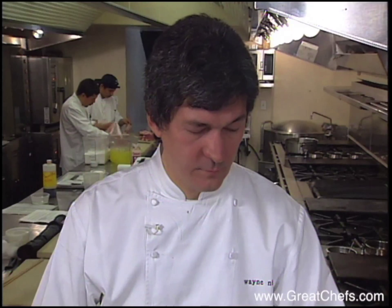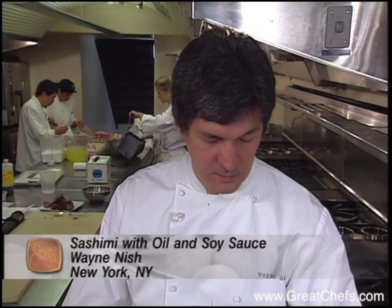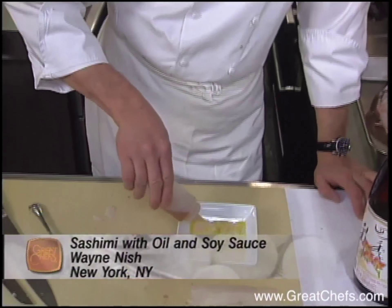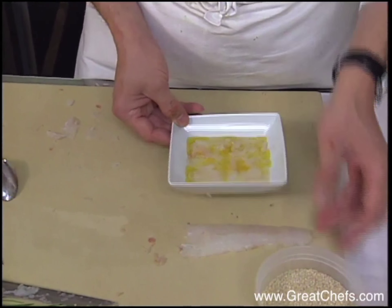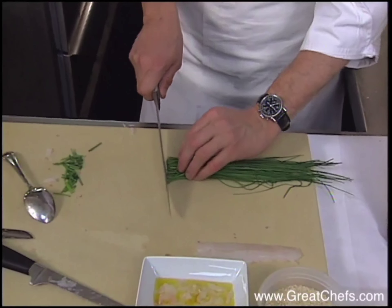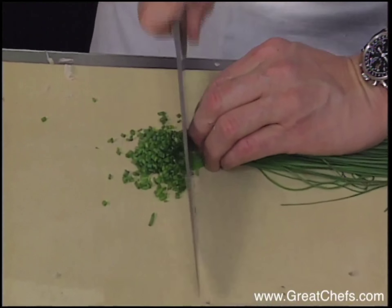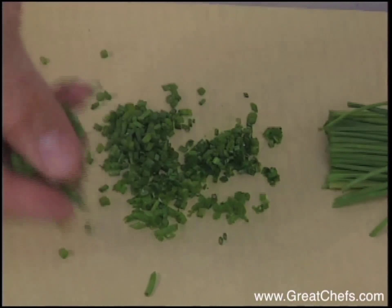Once I've got the filet off and there are no bones here at all, I'm going to proceed to slice on an angle very thinly with my slicing knife. And if I get a little too thick, I simply turn my blade onto it and flatten it out so that it is tender and we're not spending any time chewing.